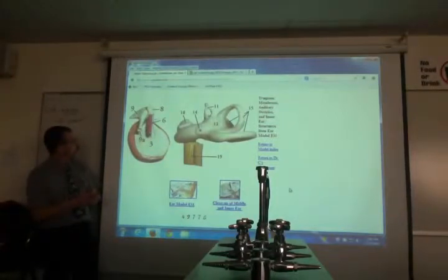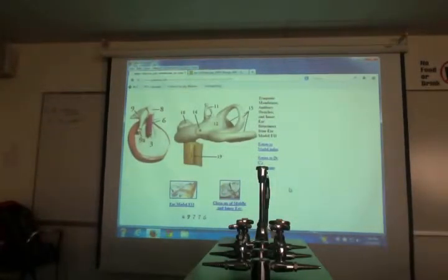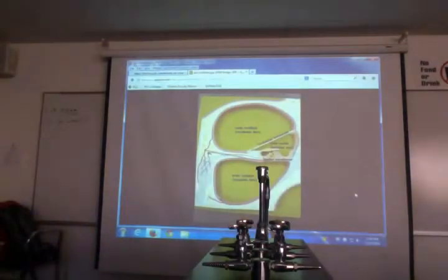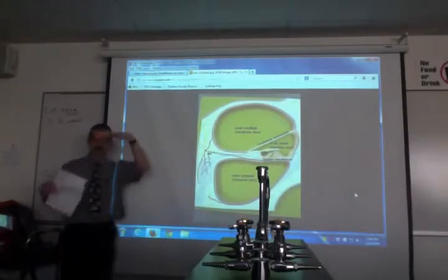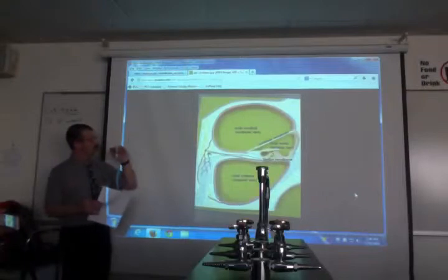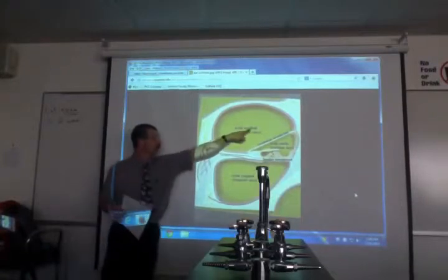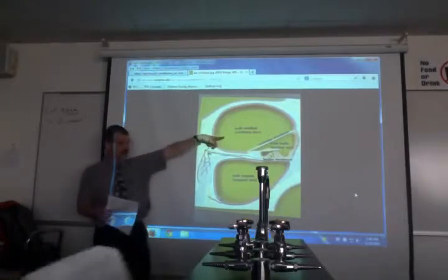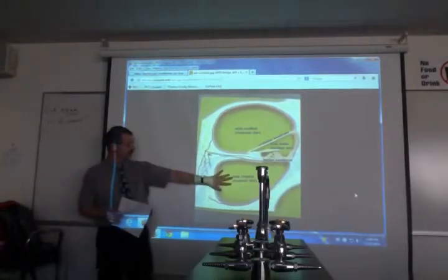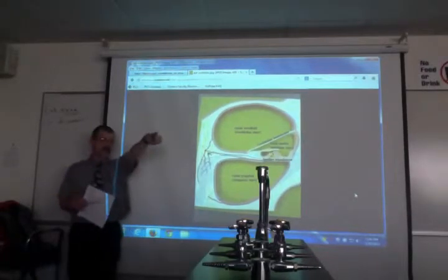Now zooming inside the cochlea. Inside the snail there are three tubes. You can say scala vestibuli or vestibular duct — the last word becomes the first word. Similarly, tympanic duct or scala tympani, and scala media or cochlear duct. So there are three tubes within the snail.